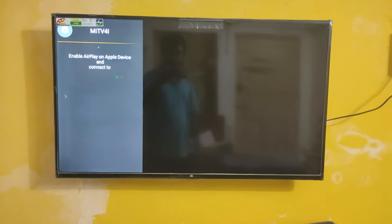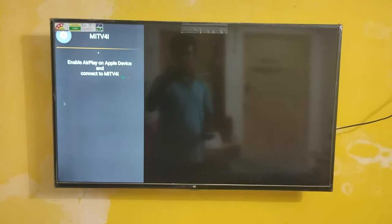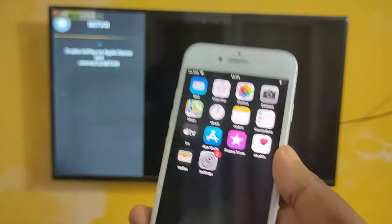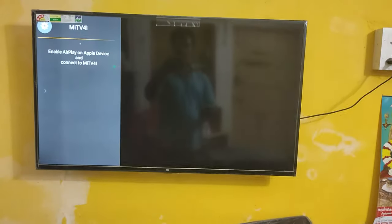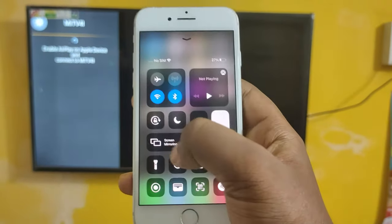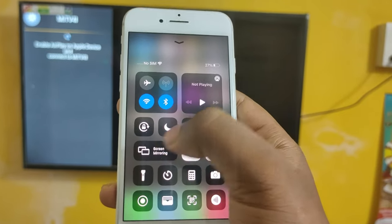You can see now this app is activated. I'm using an iPhone 8 smartphone. Now what you want to do is just slide up here — you can see this is the screen mirroring option.